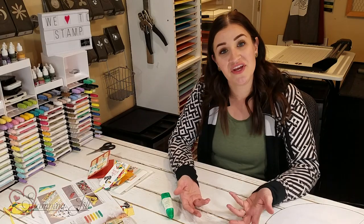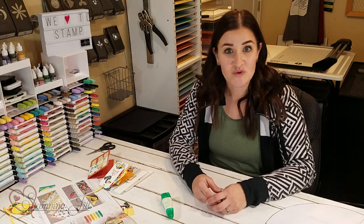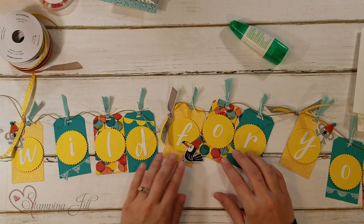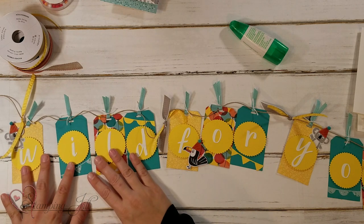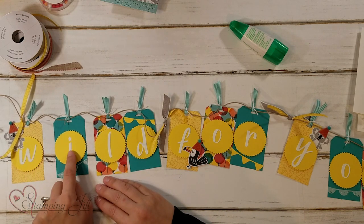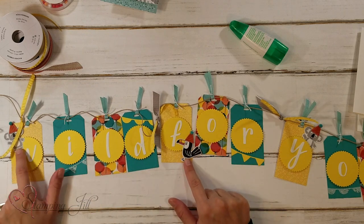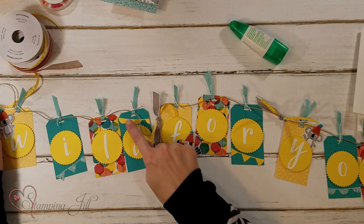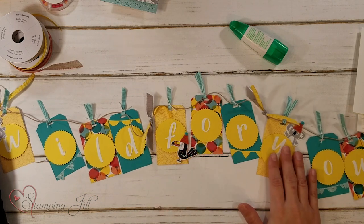I got to thinking — if you're going to have a kid's birthday party, you can do more things. So I made a banner next. I put 'wild for you' for the letters on my banner. I used the hand lettered prose die set — that's in our annual catalog. I just cut out those letters, added on some little friends and that banner die. I think that is so, so cute.